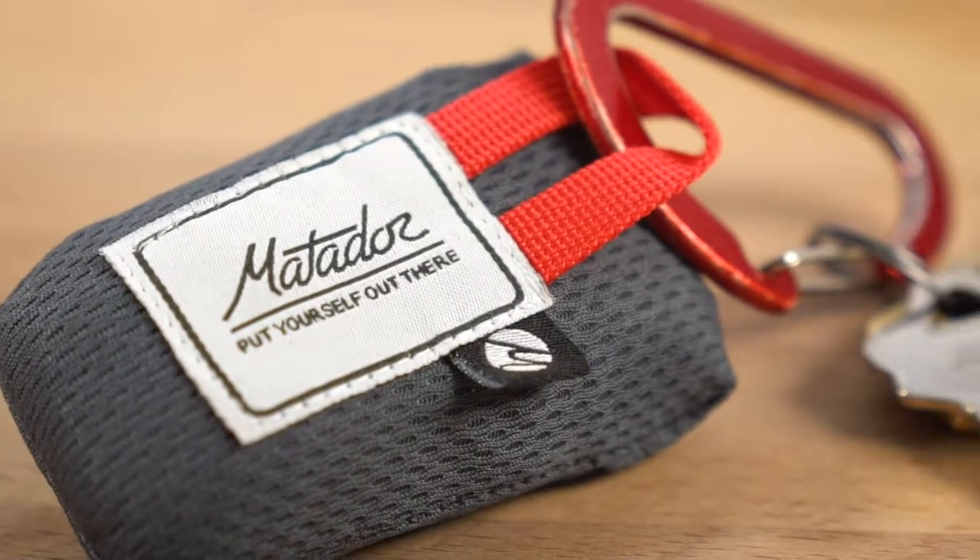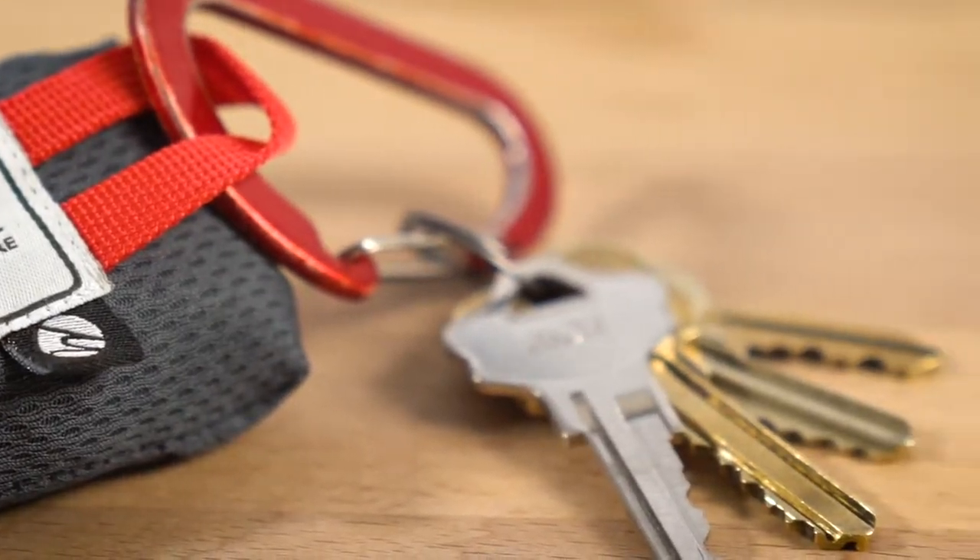The Mini pocket blanket includes a nylon loop so you could even use it as a keychain. And that's the Matador pocket blanket.